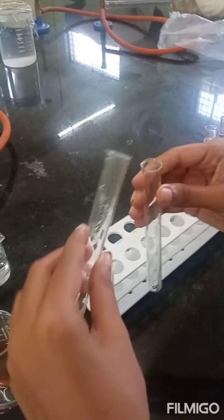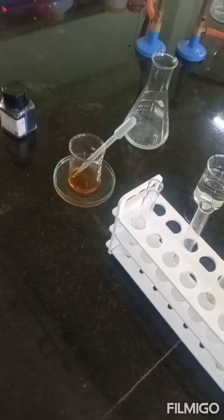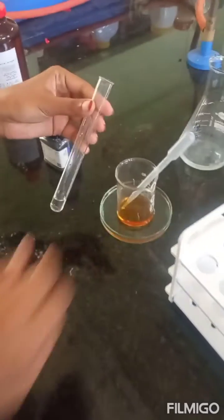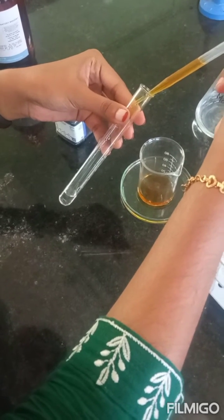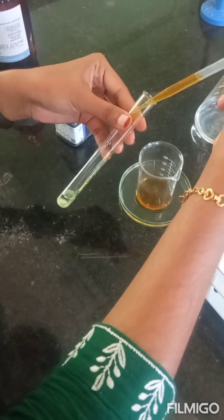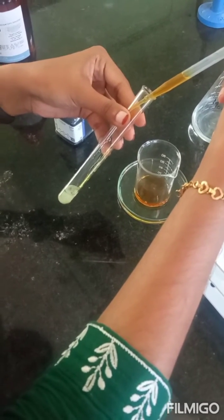Approximately 2 ml of this test solution is taken in a fresh clean test tube. To this 2 ml of glucose solution, approximately 1 ml of Antheron reagent is added. The Antheron reagent is kept in ice-cold water and is added very slowly, so that the Antheron solution and the glucose solution form two distinct layers.